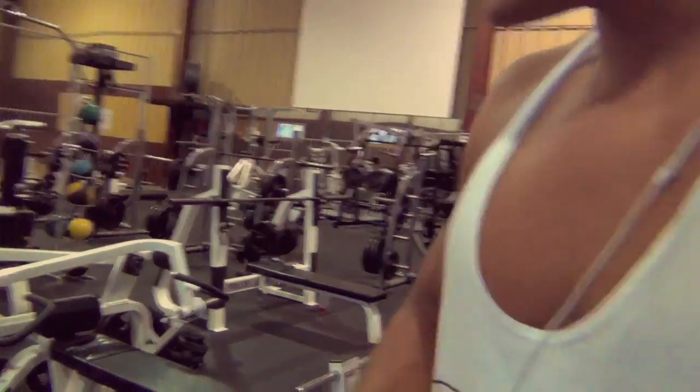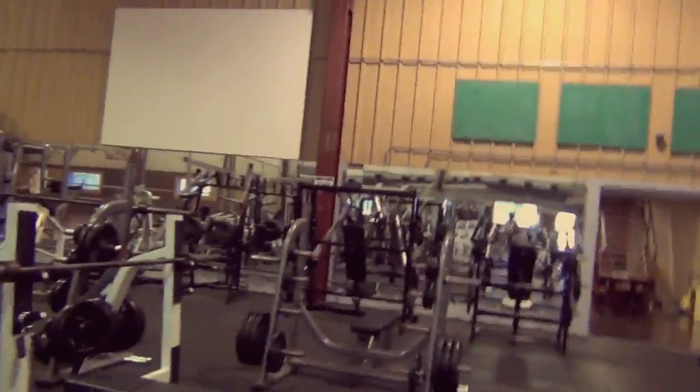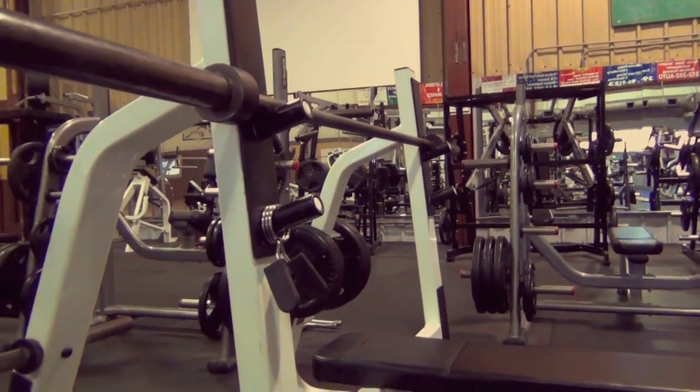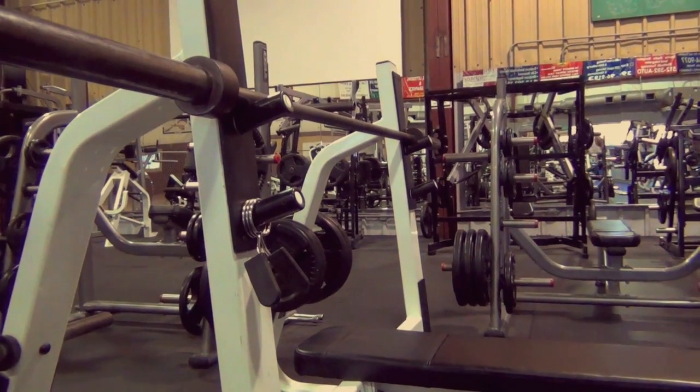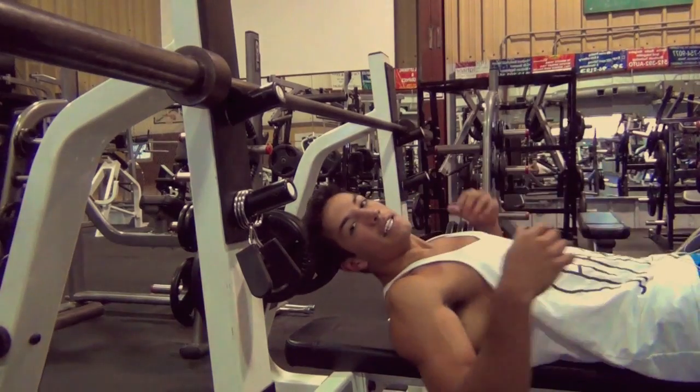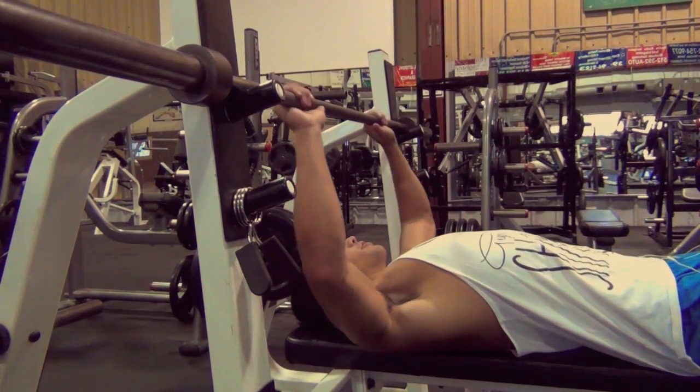So our first warm-up set on the bench press — I always like to start with the bar. Let's do about eight reps here, nice and easy, getting form, getting your position.